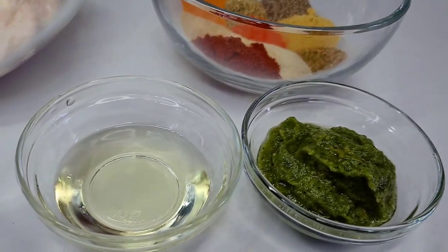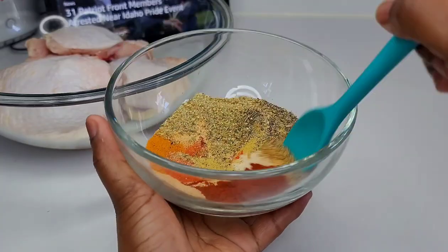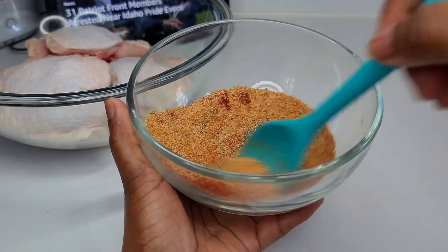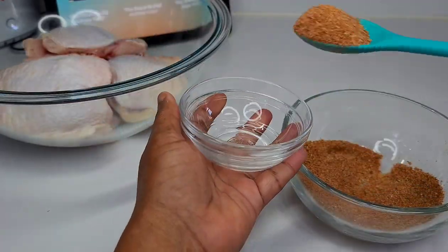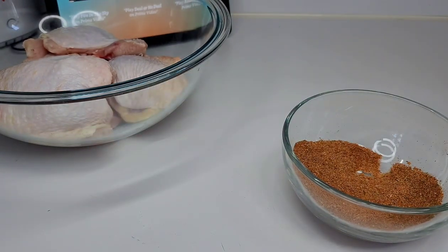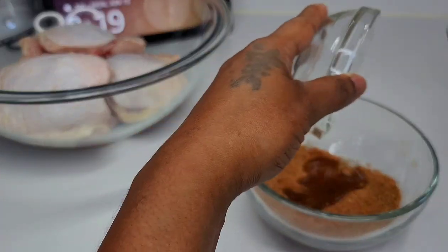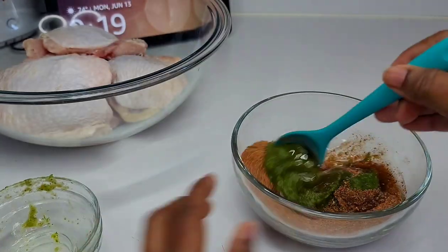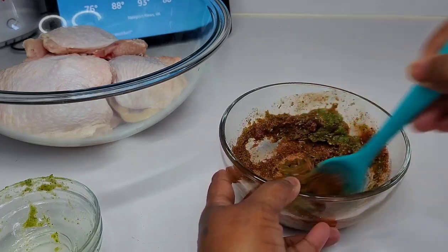To begin, you want to combine all of your seasonings and mix them really well. Then we will add some of it to a separate bowl which we will be using for our vegetables. Next, combine the rest of the ingredients — add the oil to the seasonings as well as the green seasoning — and mix it into a paste-like consistency.